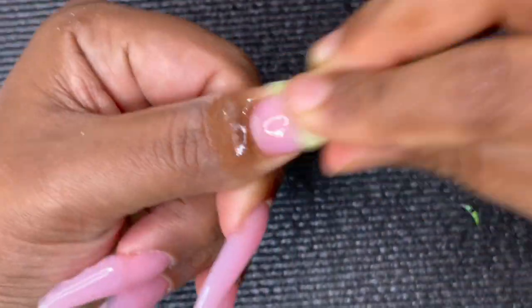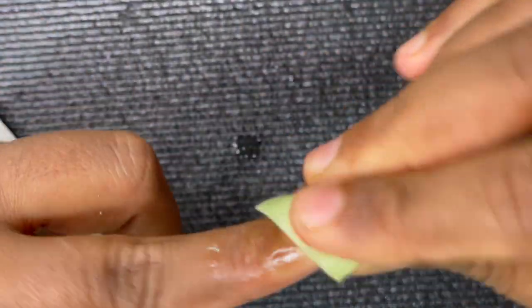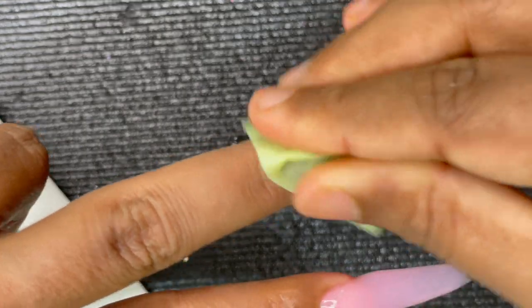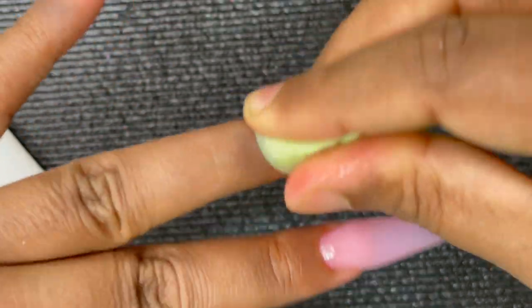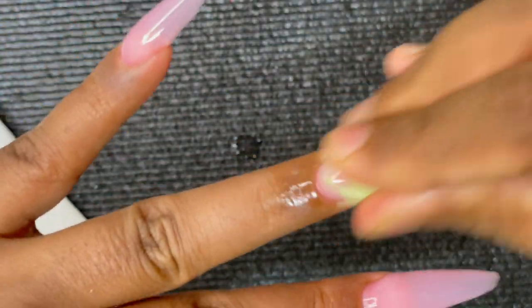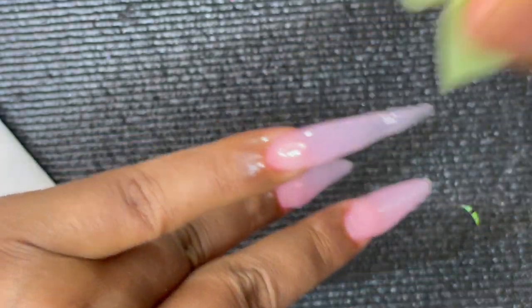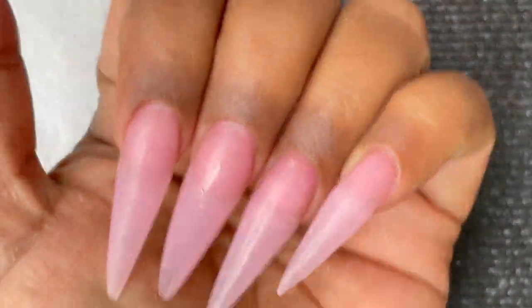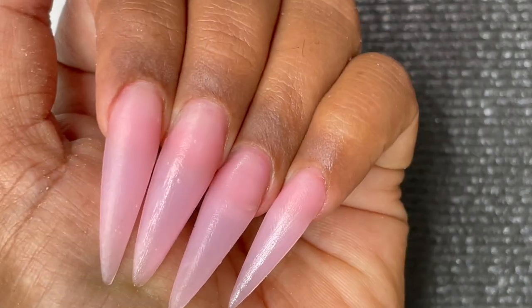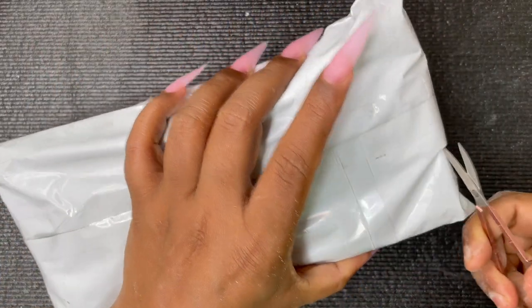Before filing and shaping, we need to clean and remove the tacky layer from the nail plate. I'm using a lint-free wipe with alcohol and rubbing it really well to make sure the sticky layer is completely gone. I clean both the top and bottom sides of the nail. After filing and shaping, this is how the nails look.